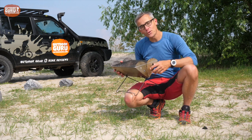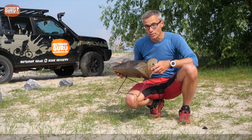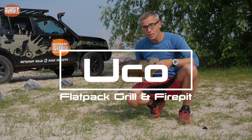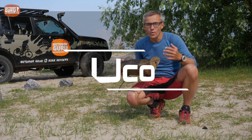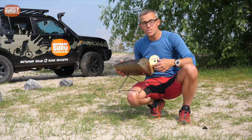Hi everybody, this is Gijs again with another review. I hope you are doing well. This time it is a grill — the Yuko Flat Pack grill and fire pit. So if you like grilling, barbecuing, or just making campfires without damaging nature, watch this video.